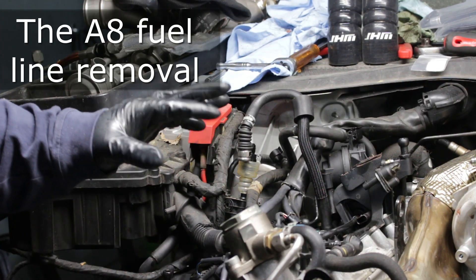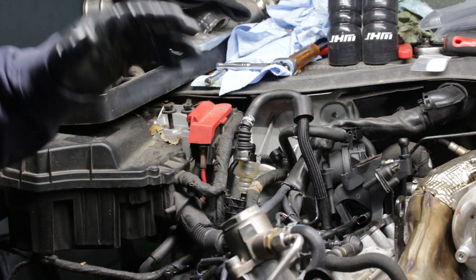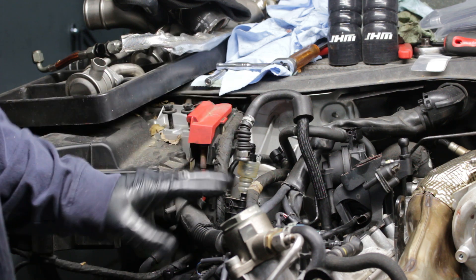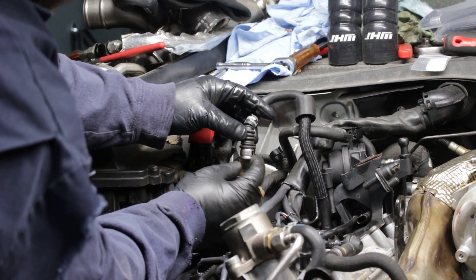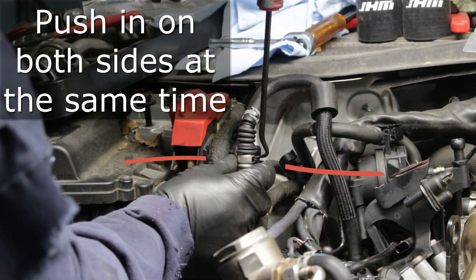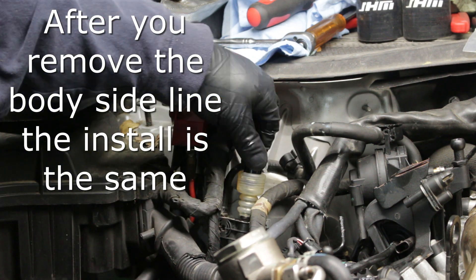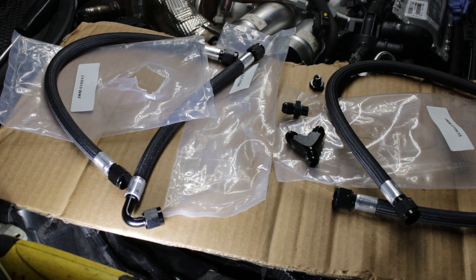Most write-ups show how to do this on an RS7 or S6 — this is an A8, so it's going to be a little bit different. On an A8 this fuel feed line has tabs on the sides, and you're going to have to use a tool to compress them, squeeze, and then the fuel line comes up. I've put the JHM supply fitting on, so now we go to the next step: installing the fuel lines themselves, having already done the conversion from stock fuel line to AN.